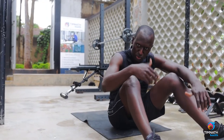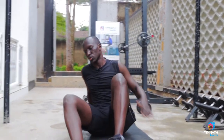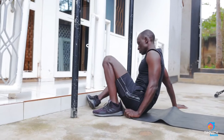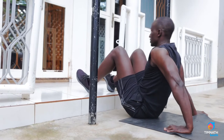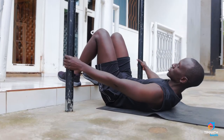Once you can do 10-15 reps on either leg, you can begin making it harder by elevating your feet and repeating the cycle. You can of course use a higher surface than this to make it even harder, but just for simplicity's sake. Another thing I like doing here is holding onto these bars.